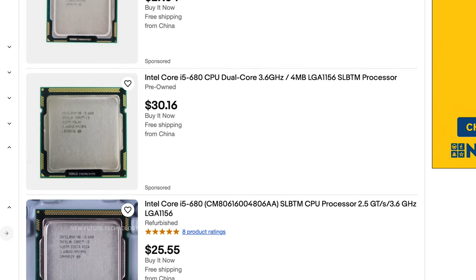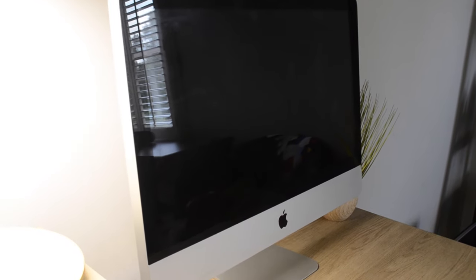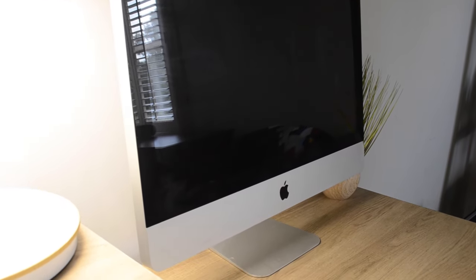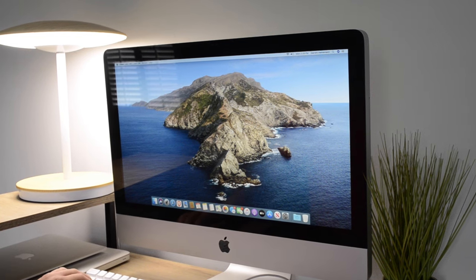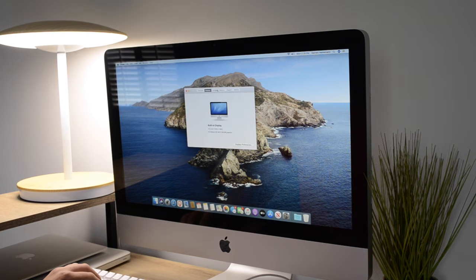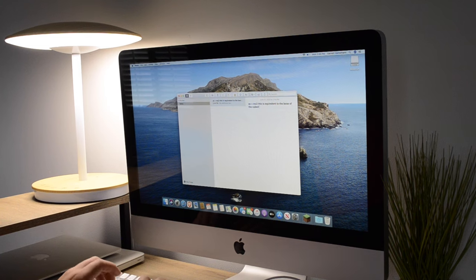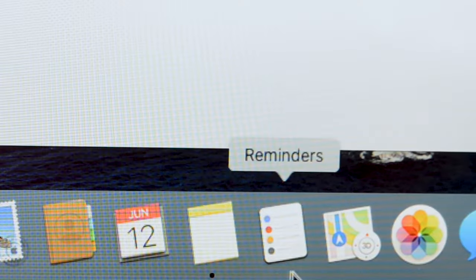Disregarding the aging specs, this iMac is completely upgradeable from the CPU to the graphics and everything in between, and reveals the true potential these computers have to give. And believe it or not, it actually performs way better than I ever would have expected. With its solid-state storage and a much higher capacity of RAM than it originally came with, accomplishing basic tasks like desktop usage was amazing, and very snappy opening and closing applications.